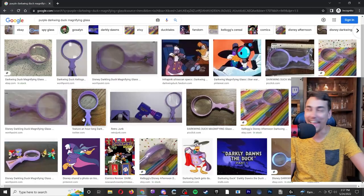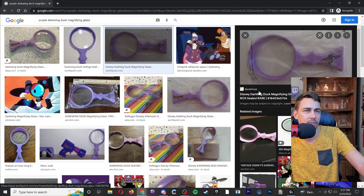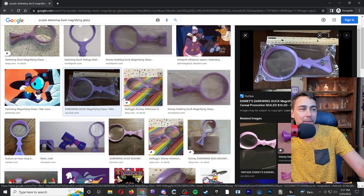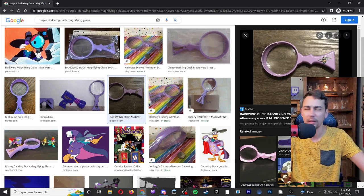I used to have one when I was a kid — I think I had a little purple Darkwing Duck magnifying glass. Am I remembering that right? Yes, I am — it was Darkwing Duck, not Darkling Duck. I literally had this when I was a kid and I used to light leaves on fire, try to burn little sticks and stuff. I don't think I really messed with ants — a lot of people say they used to burn ants, but I just wanted to see fire.